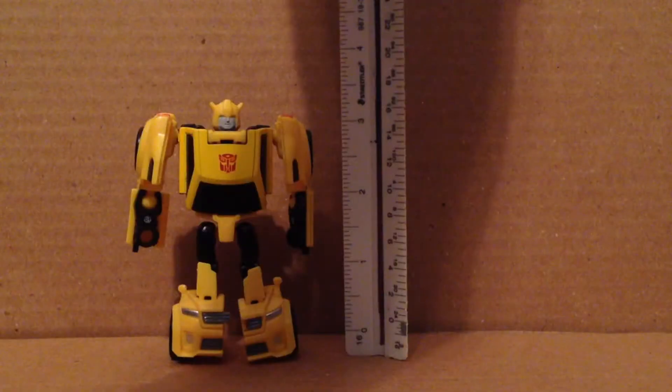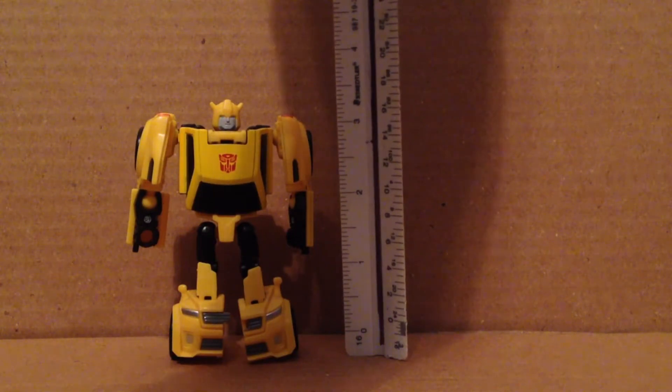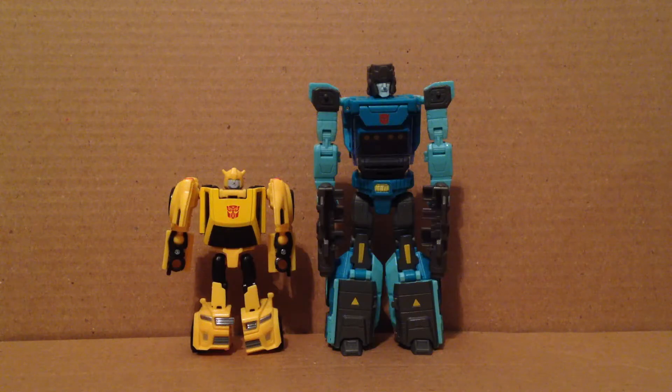He stands about 3 and a half inches tall. Here he is with a Titan Master — as you can see, he's a lot bigger than a Titan Master. And here he is with the Titans Return Deluxe Class Hot Rod for scale comparison.